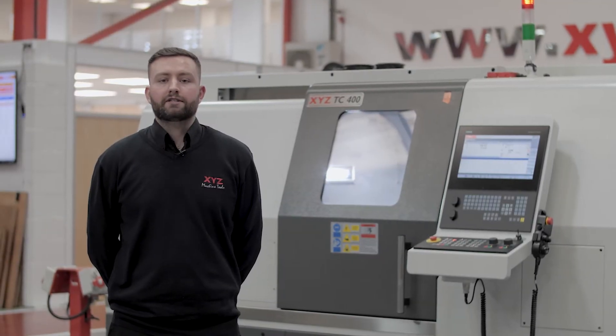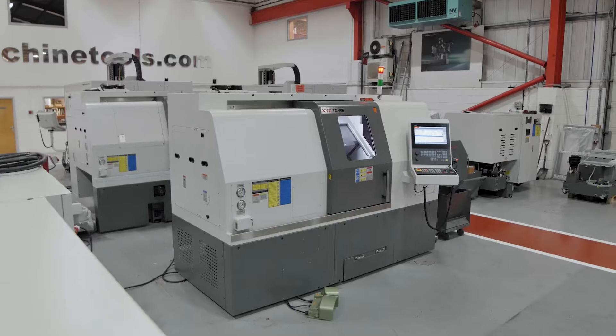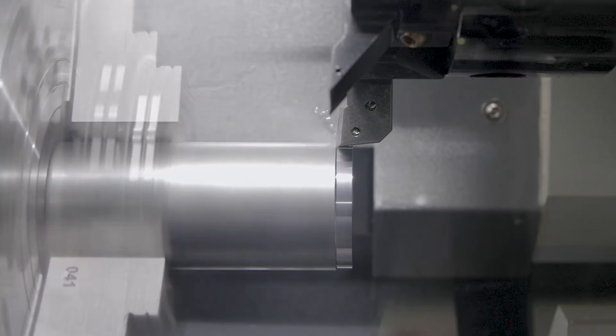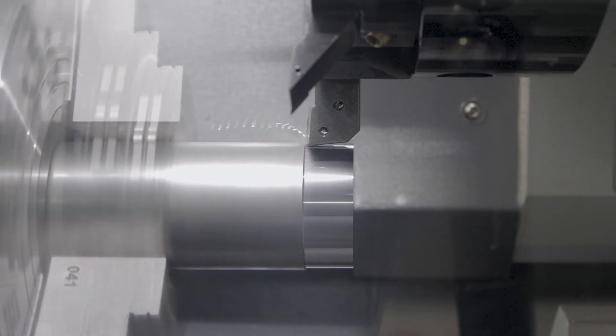Today we're going to take a look at the XYZ TC400. There are five machines in the turning centre family. If you'd like to check out the other sizes, follow the video links below or go to our website xyzmachinetools.com.